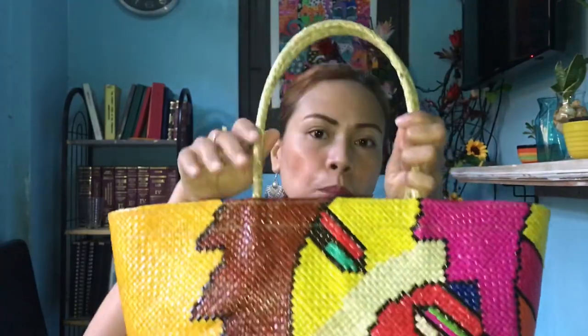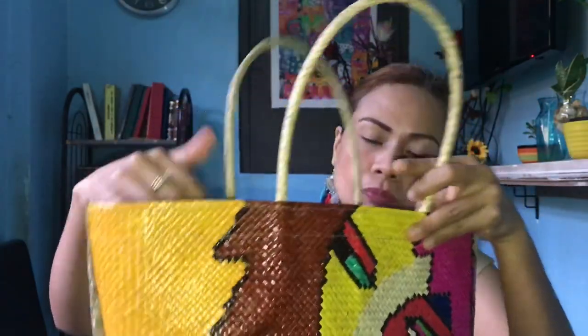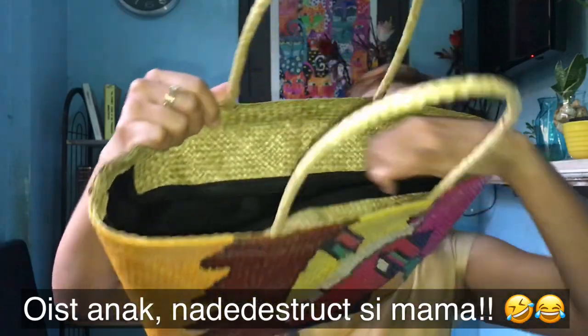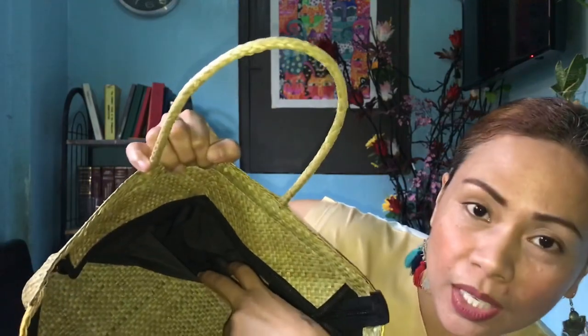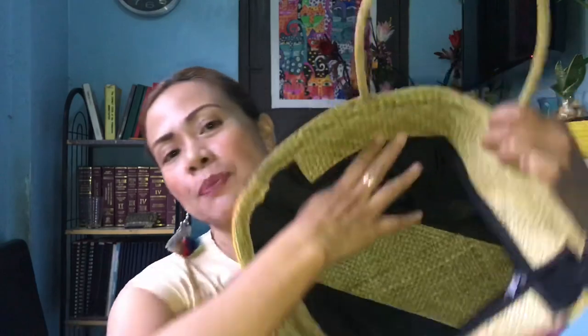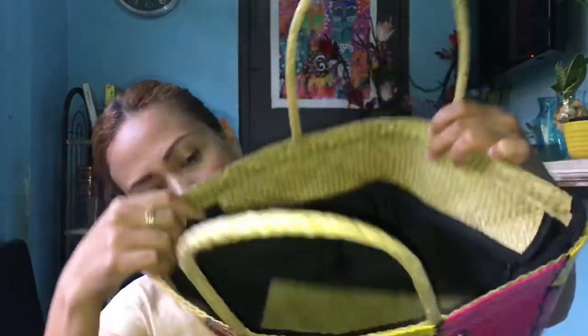Ito po yung handle niya. Talagang made of bunny. And ganito po yung ano niya. May zipper ho. So, going to open the zipper. Ito. Yan ho yung loob. Meron siyang pocket. Akala ko wala eh. I thought there's no pocket inside. Meron siyang mini pocket. Mini pocket ho siya.